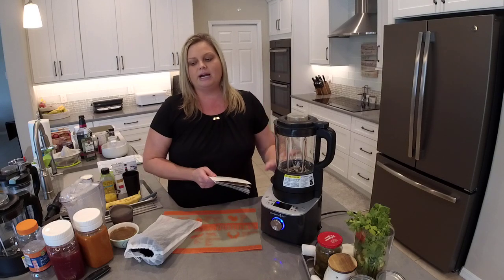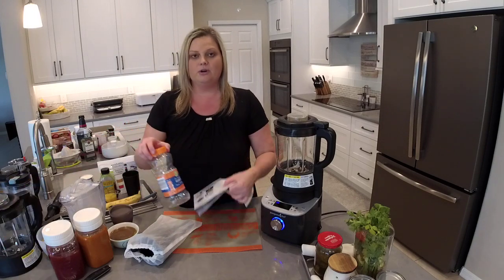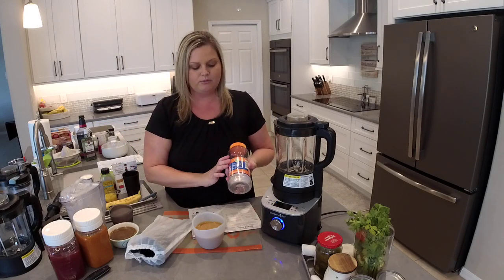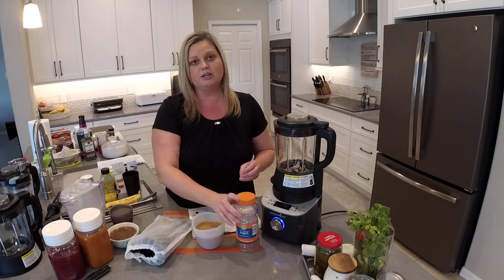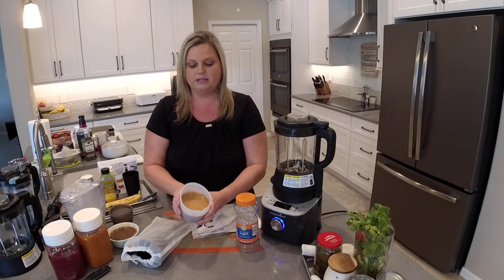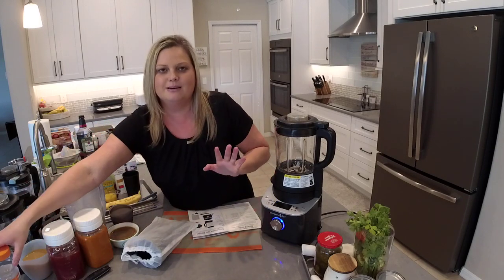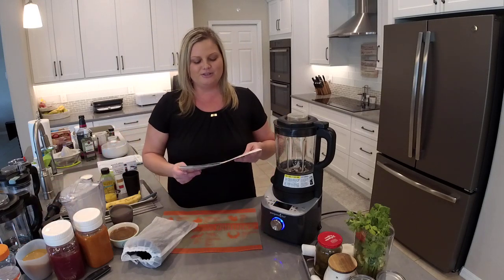We also have a grind setting, which is phenomenal because you can use it to make your own peanut butter. I took one container of peanuts — about three cups of honey roasted peanuts from Aldi — poured it straight in the blender. That's the only ingredient you need. It takes two minutes and 20 seconds and you get this beautiful, pourable peanut butter. We're going to use this in our brownies later. It smells so good, tastes so good, and you can use it a variety of different ways.